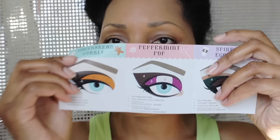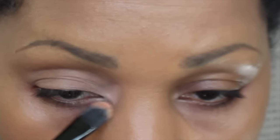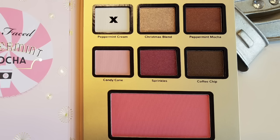The first one I'm going to use is Peppermint Mocha and I'm going to create this design right here. Here I'm just applying Sephora Bright Future, and I use this as a concealer because I have very dark circles.